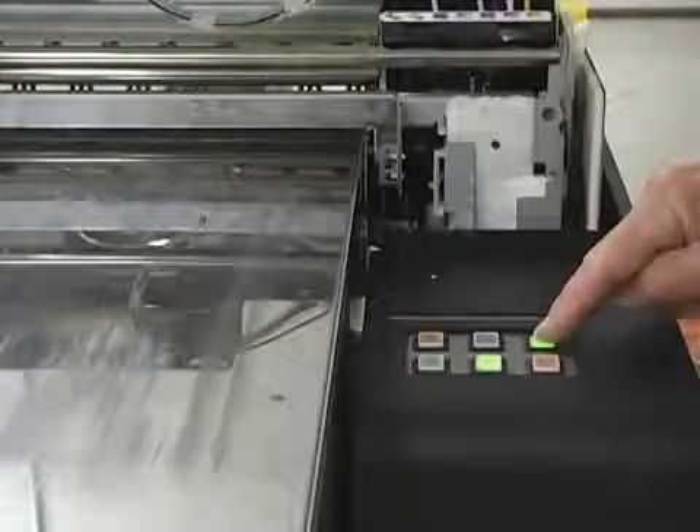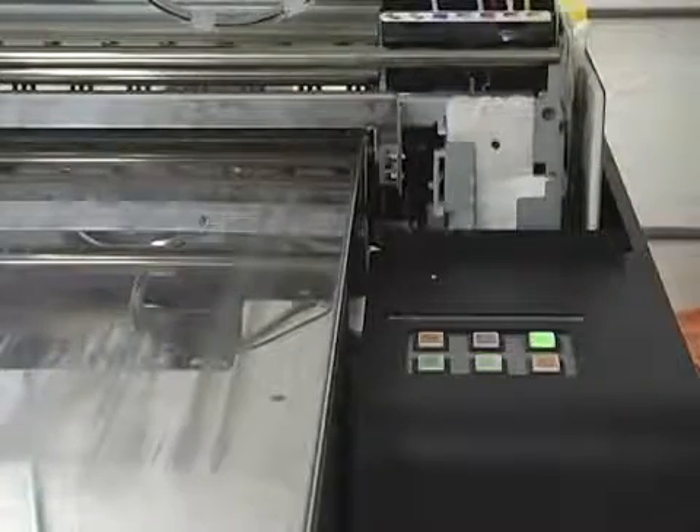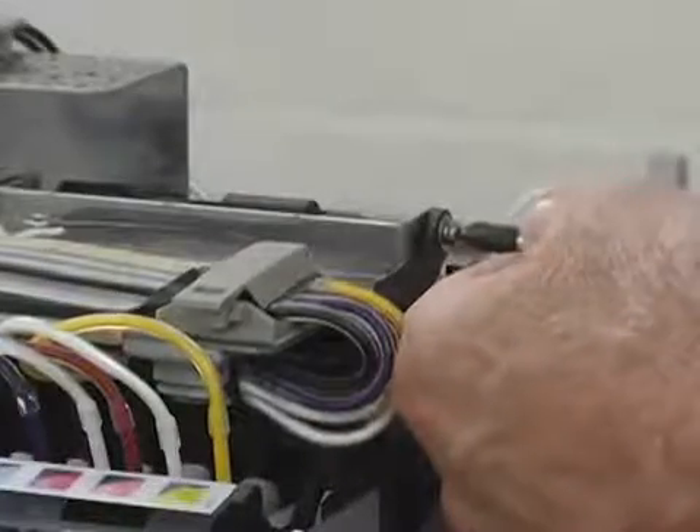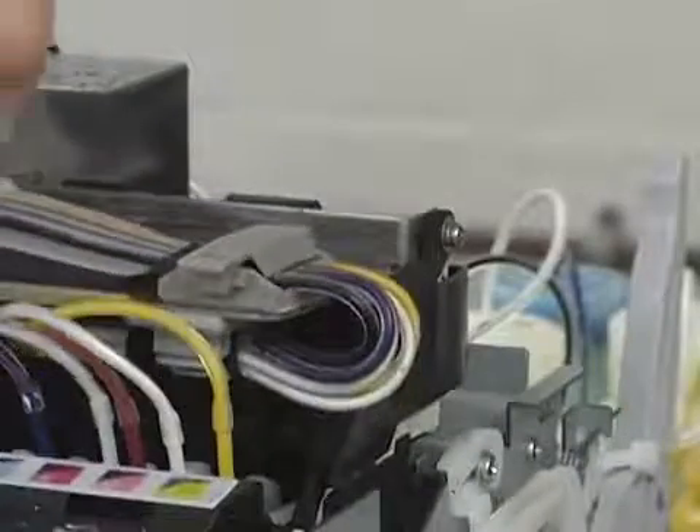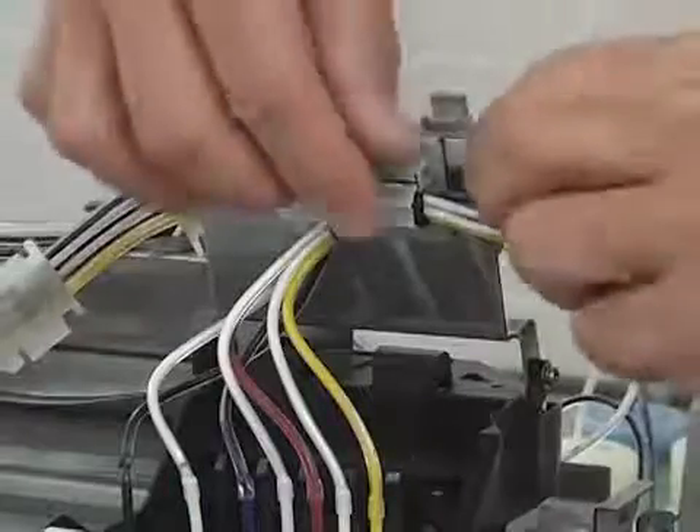The first step is to power down your machine. Then we loosen the plate that sits over the printhead, freeing the area containing the lines and dampeners. On this unit, there is one screw to the left and to the right of the printhead carriage holding the plate in place. Loosen, but do not unscrew these two screws. Once the plate is loose, lift and tighten one screw to hold it in place.